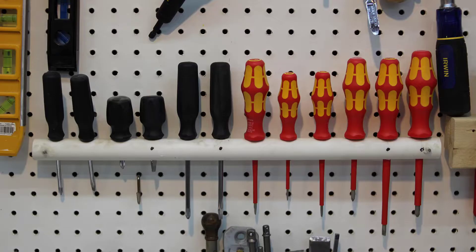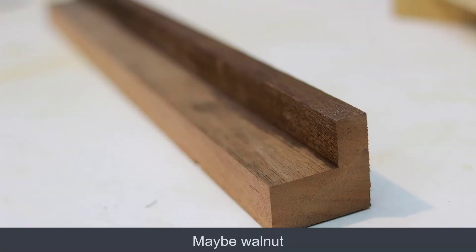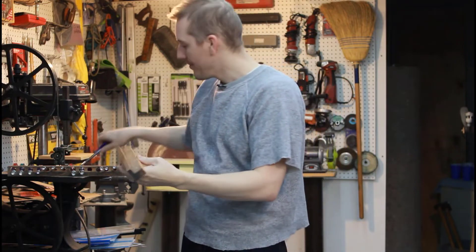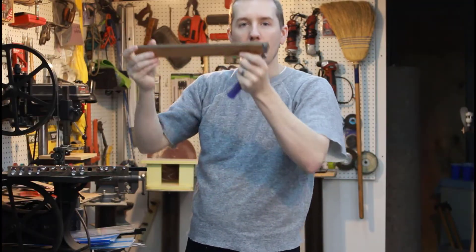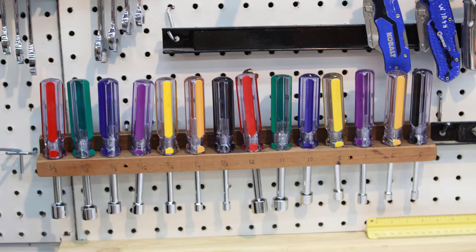Looking through my scraps of wood, I found some old — I think it's mahogany — drawer slides. These were for some old drawers that would slide on there. I just measured out the spacing, drilled holes, two holes on the back for the pegboard hooks, and labels on the front. I rounded everything over. It took less than 20 minutes.